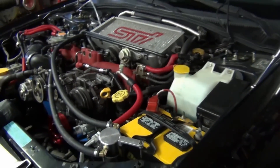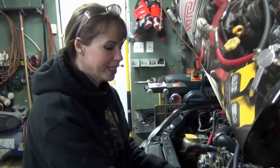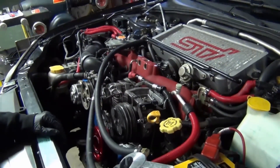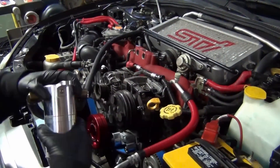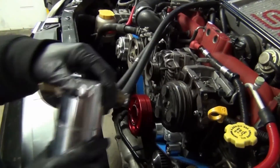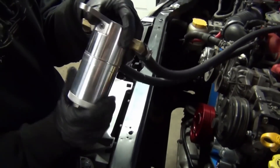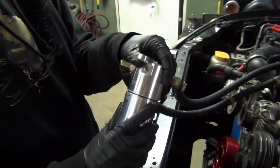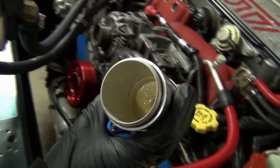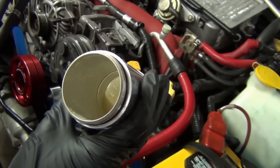Once they're moved out of the way, it'll be a lot easier. This oil catch can here is just extra plumbing — power by plumbing. Brian already emptied it. You can kind of see it's like this frothy milk, because it's oil and water vapor.